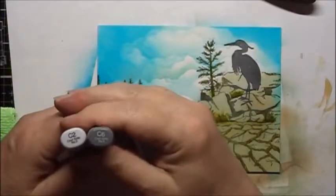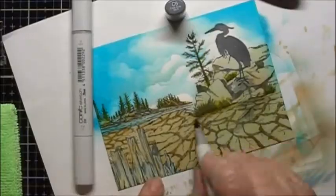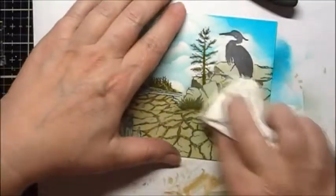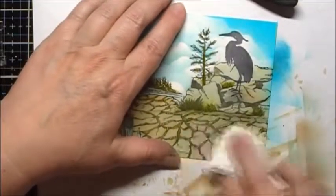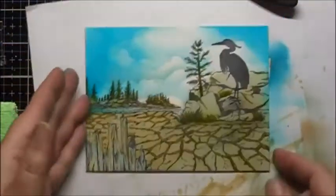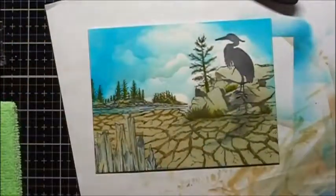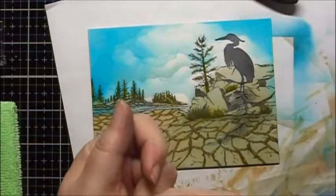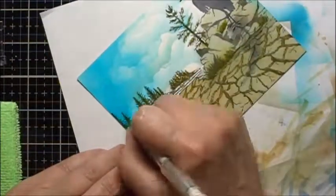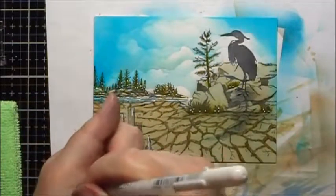For shadows I'm going to use C2 and C6. When I use Copic Markers on glossy cardstock after I've finished applying them, I like to come back and just kind of buff it down a little bit. I'm going to darken the shadows a bit more, and I'm going to use a white gel pen now to add some highlights, and then I will use a thinner gel pen.